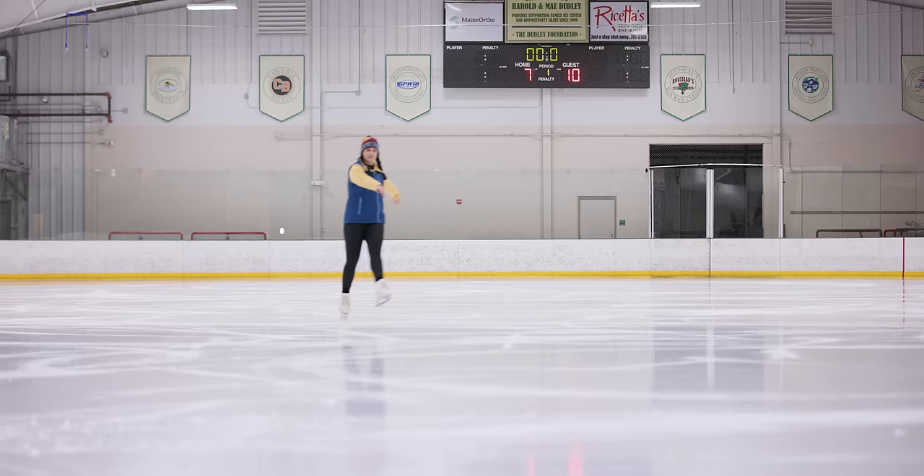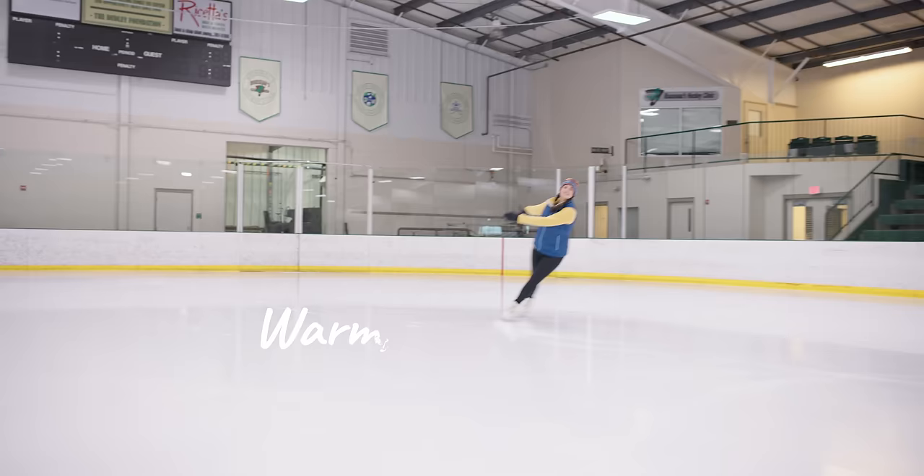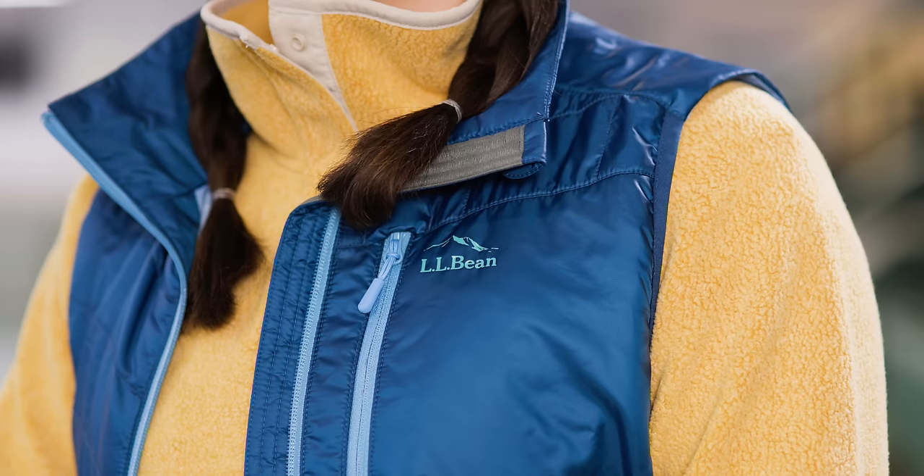Learning anything is easier if you're comfortable, so before you hit the ice, make sure to outfit yourself properly. For skating, this means layers. It's going to be chilly out on the ice, but you're also going to be moving. Most people are surprised by how much of a sweat they work up while skating. You want to dress in warm, light layers that can be added or removed according to your ideal comfort.